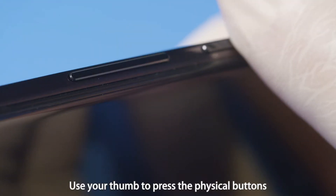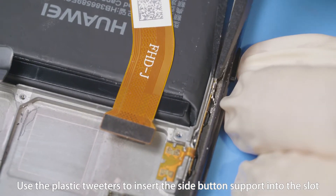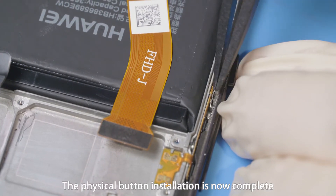Use your thumb to press the physical buttons. Use the plastic tweezers to insert the side button support into the slot so that the physical buttons are secure. The physical button installation is now complete.